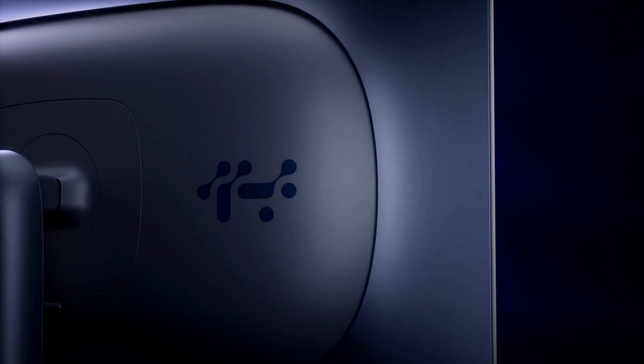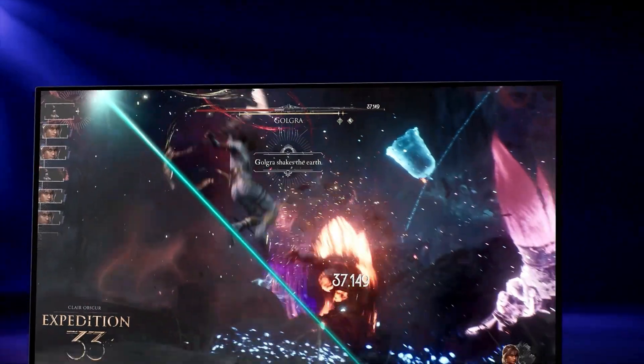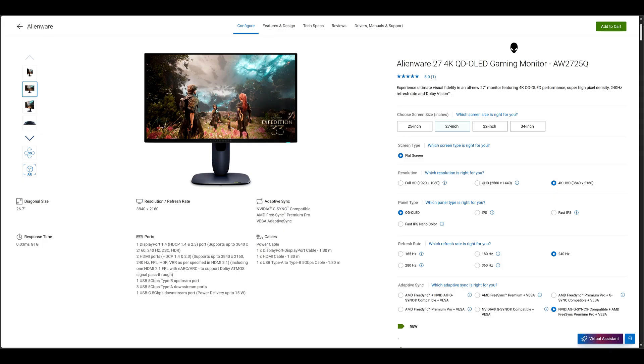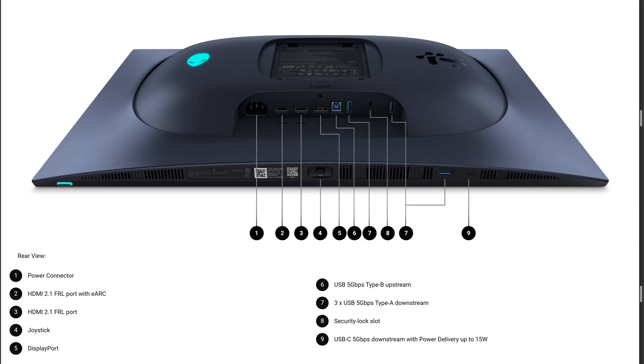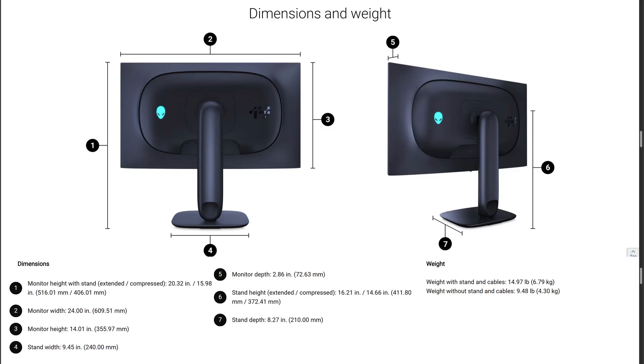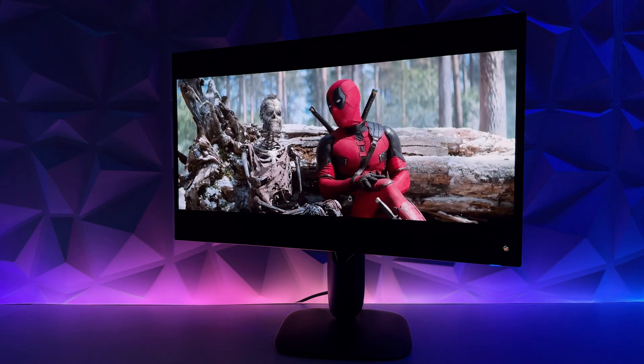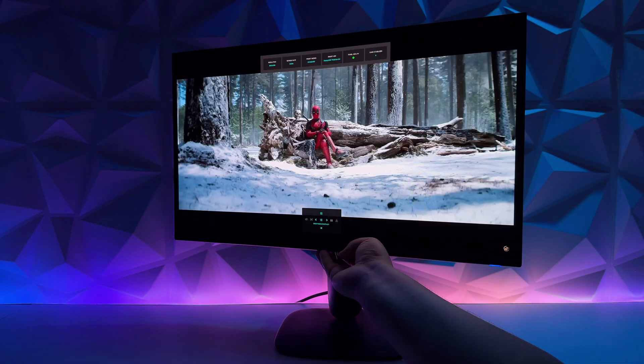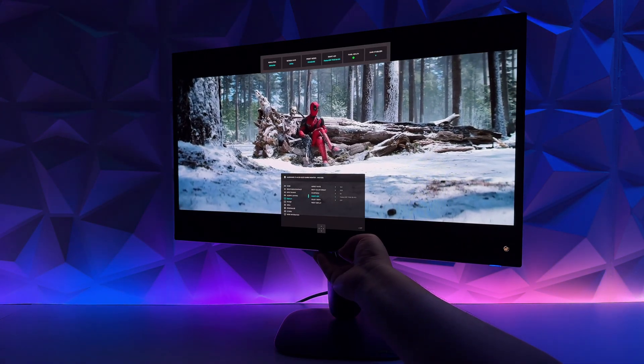Let's check out the input ports on the Alienware AW2725Q. This does have DisplayPort 1.4 — no DisplayPort 2.1 here. It does include two HDMI 2.1 ports with eARC support, supporting Dolby Atmos signal pass-through. One upstream and four downstream USB ports with power delivery of up to 15 watts. 27 inches 4K with the highest pixel density ever at 166 PPI, and Dolby Vision support in HDR mode. The monitor joystick nub is located in the middle of the monitor on the bottom, among other ports.